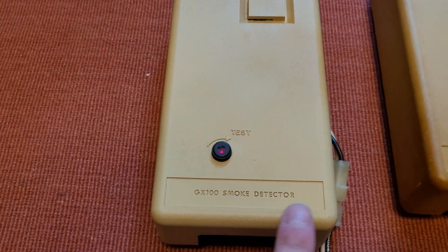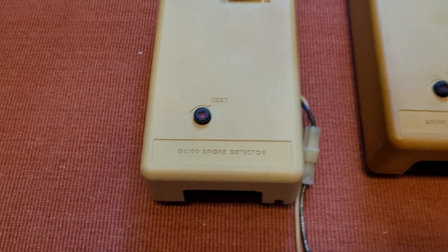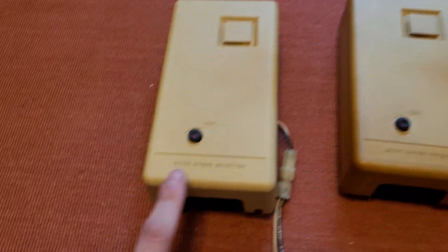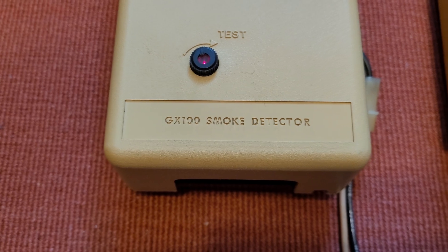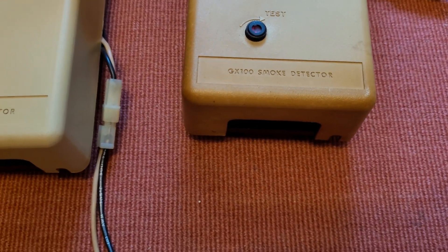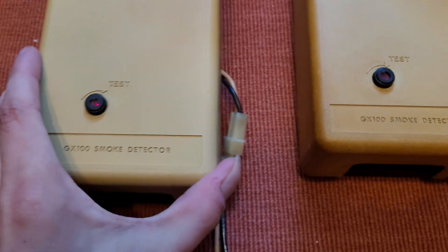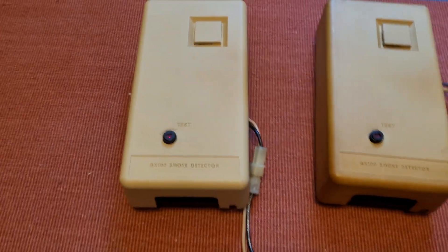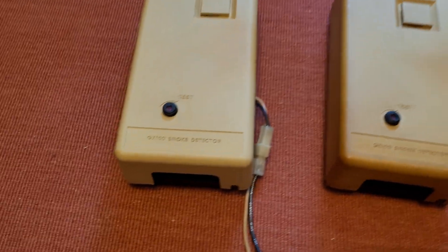They also had the GX 100 logo at the bottom. Most of the other GX 100s that I've seen, even in this series, have the GX 100 logo there. These, for some reason, say 'GX 100 smoke detector.' And I'm not sure why, because normally in my understanding it should have the Gentex logo there. So maybe this is just some alternate variation on the cover.